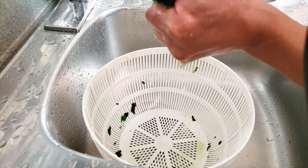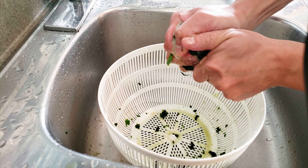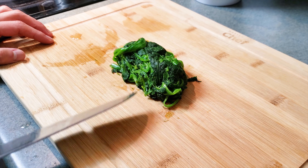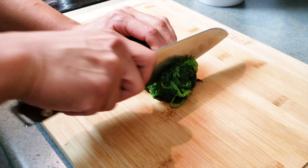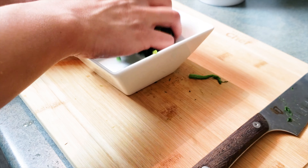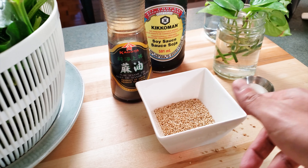After blanching and straining, I'm giving the spinach a quick cold water rinse so that the spinach cools down and stops cooking. Now we want to squeeze that excess water out. All of that spinach just turned into this — it's like the size of a baseball, pretty much.